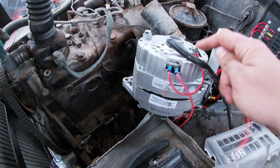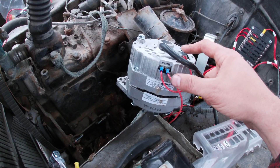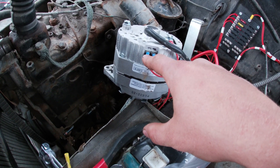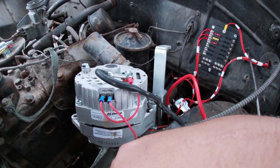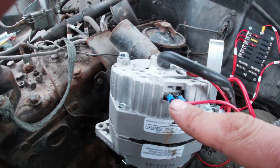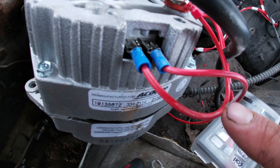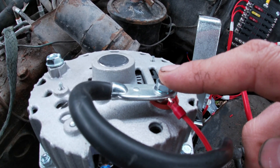I bought a GM General Motors alternator — I'll put the link in the description. This was $49 and it's remanufactured. This is a three-wire alternator, so you're going to have three hookups: terminal one, terminal two, and your power wire. Terminal two — you're going to make a little jumper from terminal two to the battery cable on the alternator. That's it.